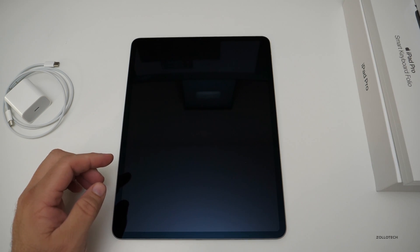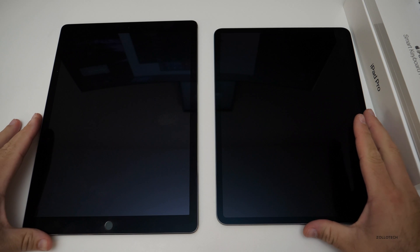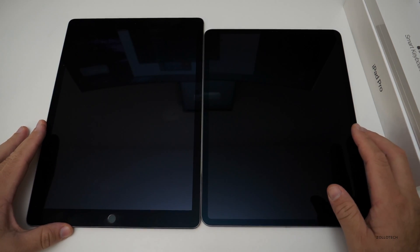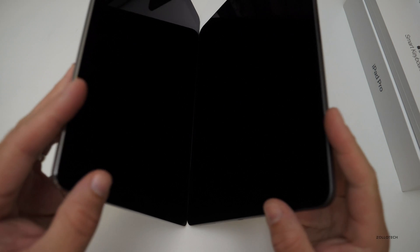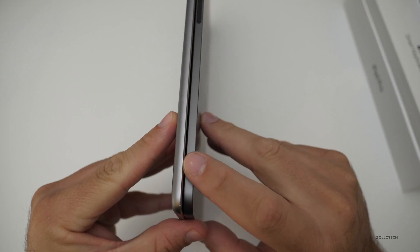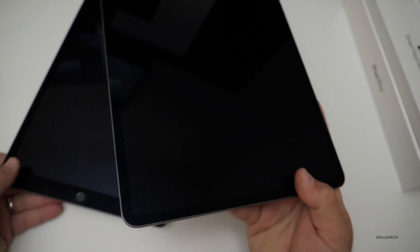Before we turn it on, let's compare it to the old one. Next to it you'll see the older 12.9 inch — it's quite a bit smaller, a little bit thinner, a little bit narrower and shorter. I really like this design. It's much more like the iPhone 5, which is one of my favorites.